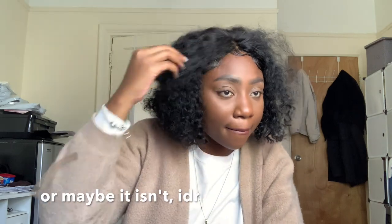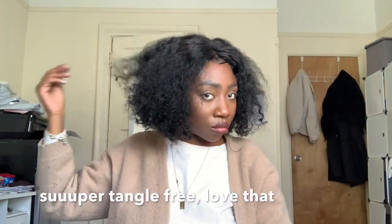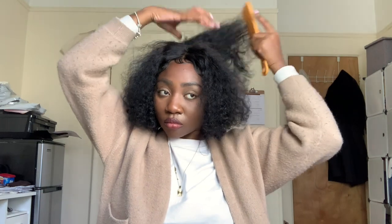Now I'm gonna blend the lace with my foundation a little bit. I'm used to a full frontal lace so this is my first time with a closure lace. Over here it looks fine, but over here it's kind of showing so I'm going to try to fix that. I don't know — it looks really cute now.